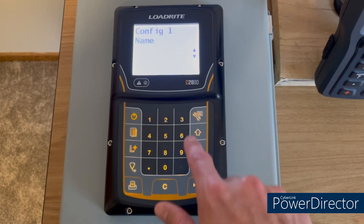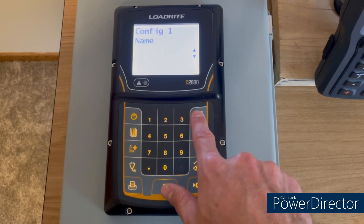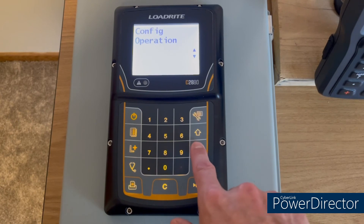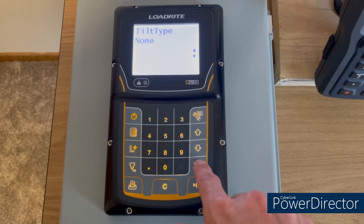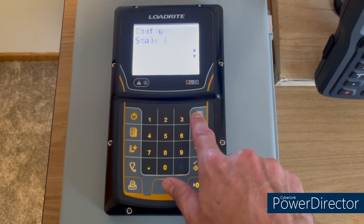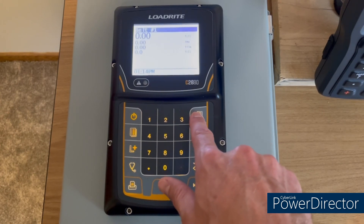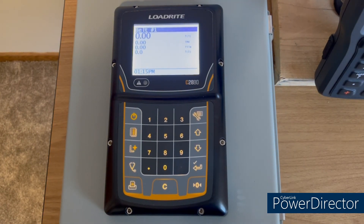Hit the wrench key to go back once, then hit the wrench key again to go back a second time. Scroll to options, then scroll to tilt type and change it from none to LR 966, and hit the check mark key. Then hit the wrench key to go all the way back to the main menu. That's how to configure the basic settings for the Load Right C2880 scale.